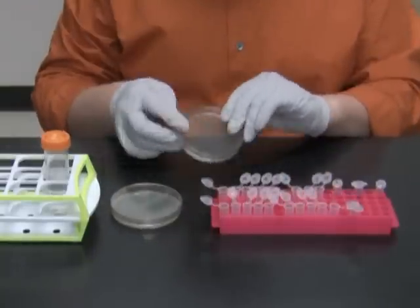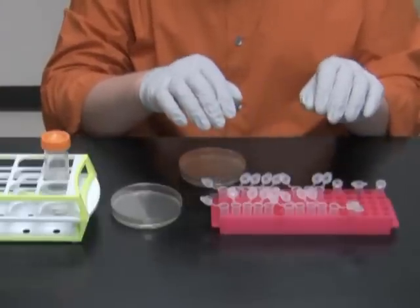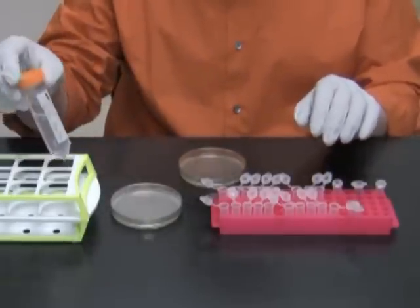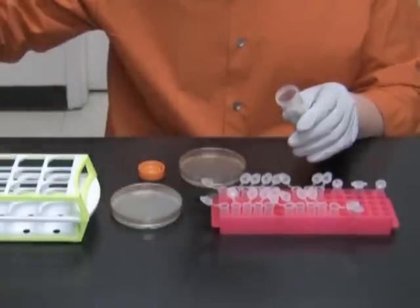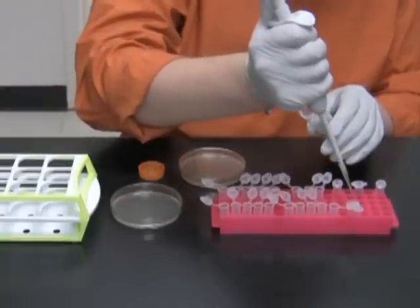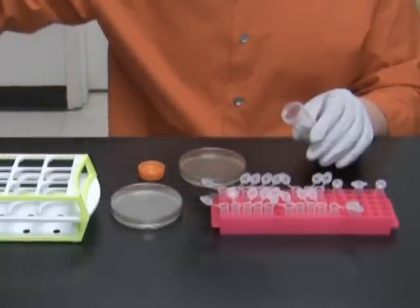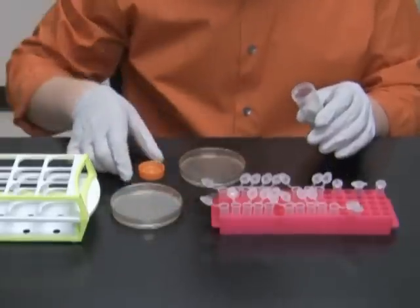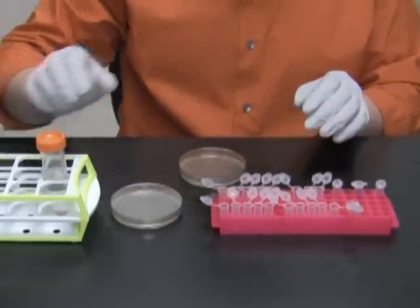I will keep this plate at 37 degrees overnight. Once all the cells are in, I am going to lyse them by adding 20 microliters of the cracking buffer to each of the tubes. Notice that there is no mixing involved with this step.